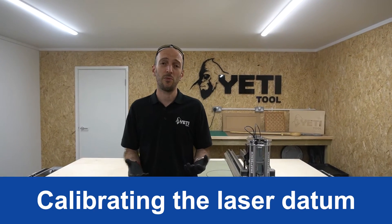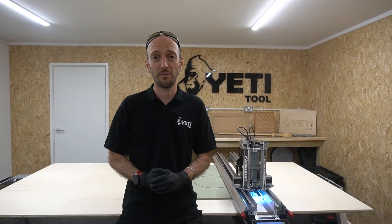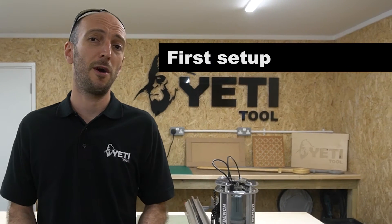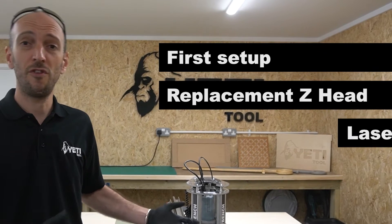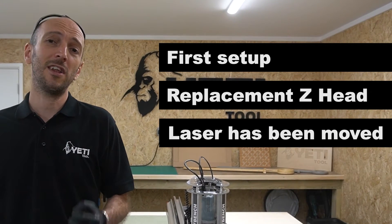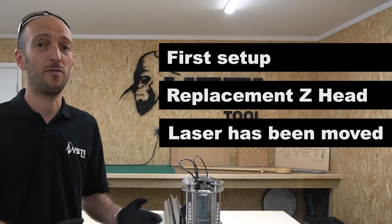Before first use, we need to calibrate the laser datum offset. What this means is we're going to set the distance between the crosshair and the centre of the tool. We do all of this on the console and we've got a really nice intuitive app to guide us through how to do it. You'll need to do calibration if this is the first time you're setting up SmartBench, if you've replaced the Z-head, or if you've moved the laser — basically anything that could have changed the distance between the centre of that crosshair and the centre of the tool.